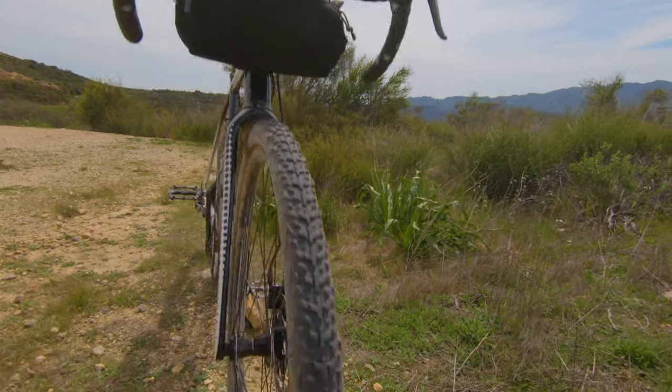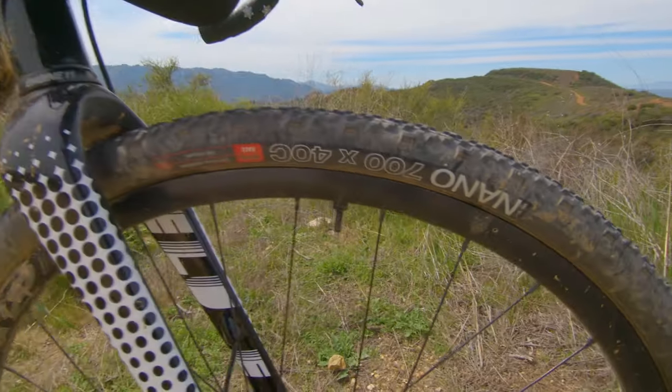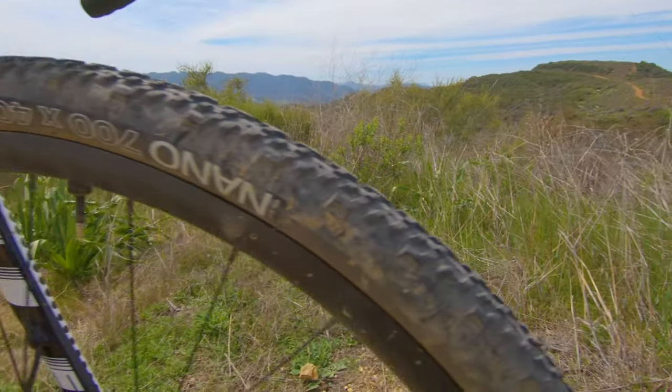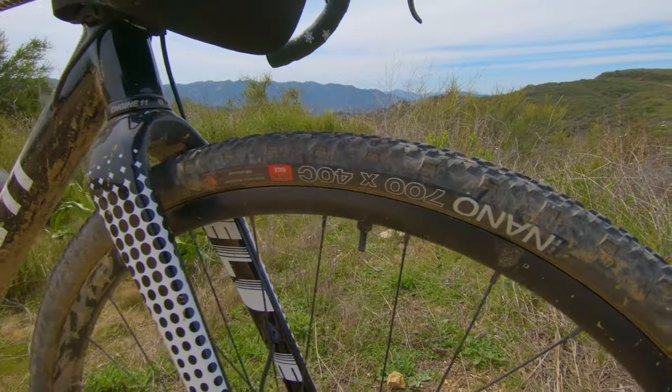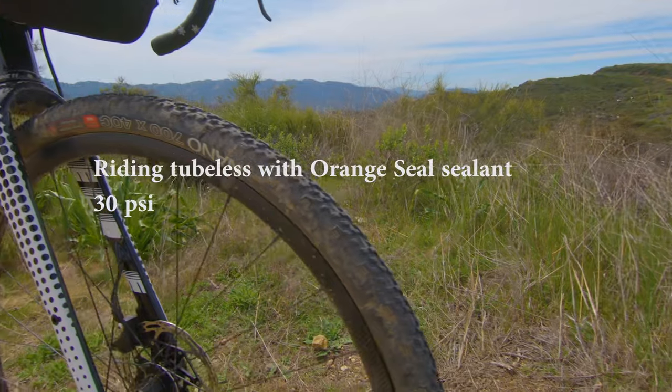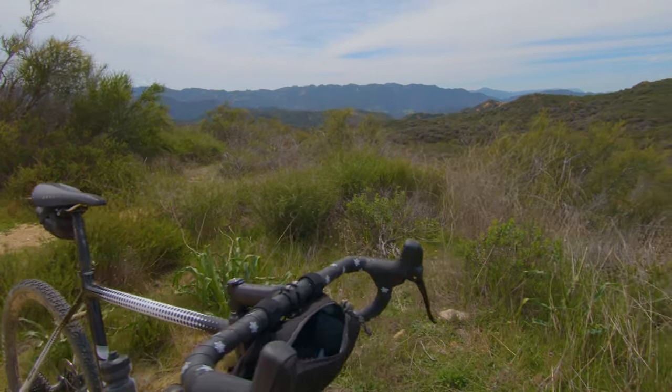WTB Nano 40s — these are pretty good. They go all right on the road, not too slow, and there's plenty more grip than what I was running on the off-road stuff. So that's about it.